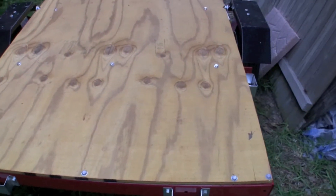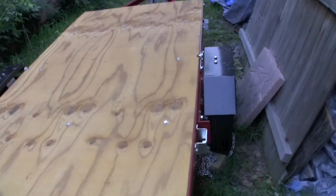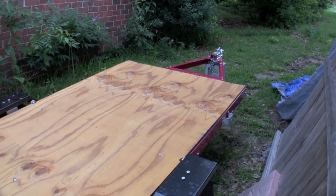Next thing is to wire up the lights and then get the sides put together, and then we're ready to go.